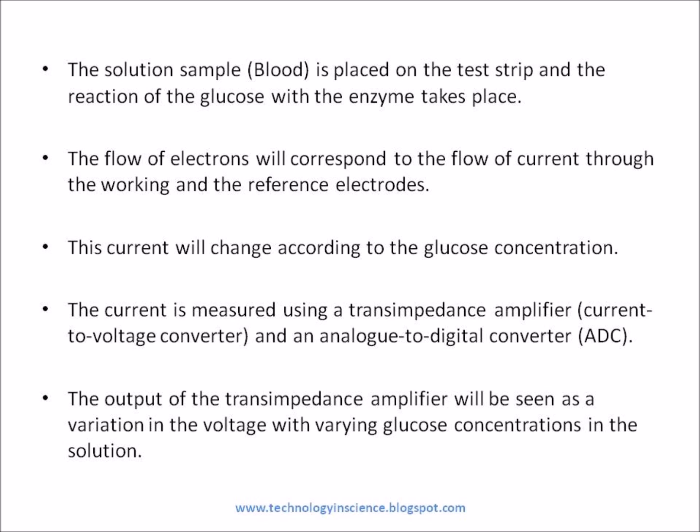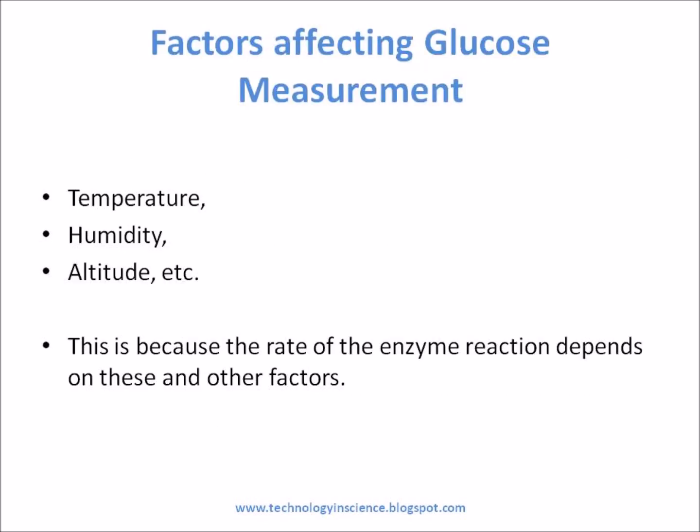The current is measured using a transimpedance amplifier and an analog to digital converter. The output of the transimpedance amplifier will be seen as a variation in the voltage with varying glucose concentrations in the solution. These are the factors which affect the glucose measurement, because the rate of the enzyme reaction depends on these and other factors.